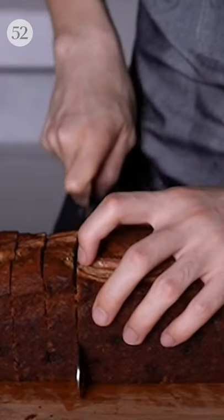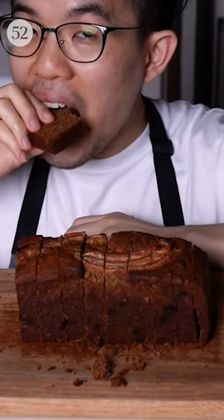This is how I like to make my banana bread better, with the addition of a secret ingredient: miso.